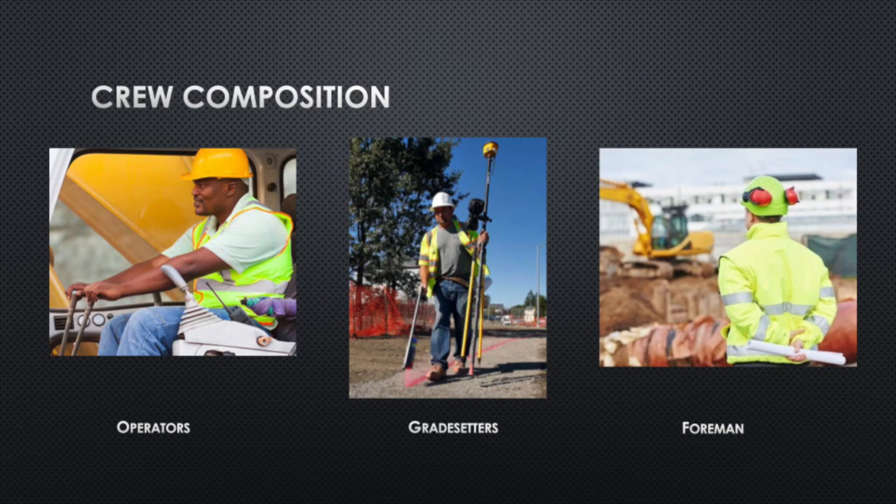All this equipment needs crew to run it. The most common are the operators who run the equipment themselves — typically here in California they're OE2s, or Operator 2s, through the union. Each crew will sometimes have one or maybe two grade setters. Grade setters are very important for running GPS equipment and marking cut and fill areas, as well as desired elevations for equipment operators to see from their cockpits or cabins. The third type of crew you'll most likely see is a foreman. There's usually only one foreman, and they coordinate and pre-plan the work, handle radios and comms, direct the crew, and meet with field management.